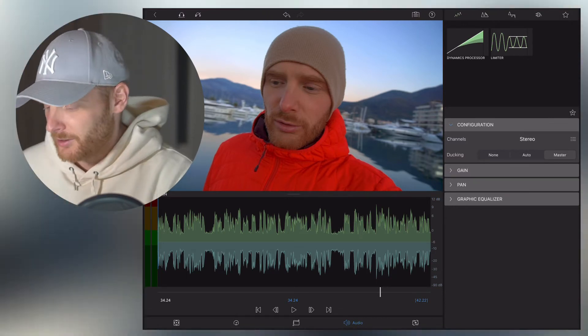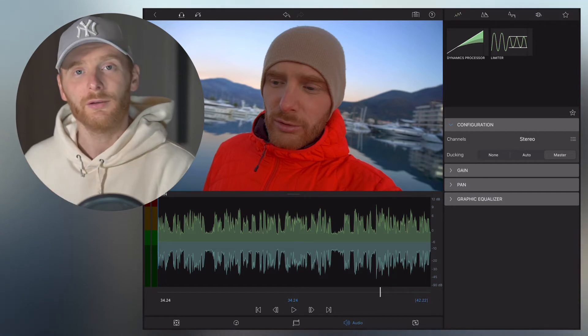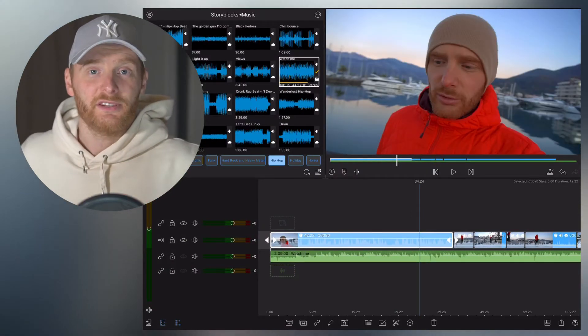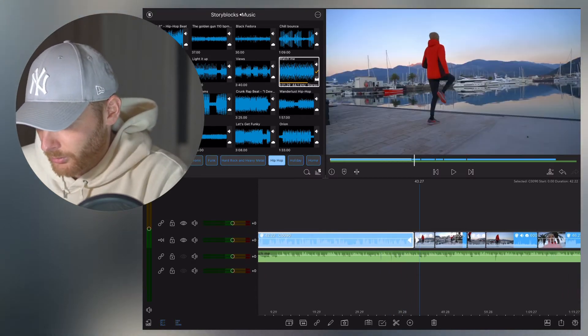You click 'Master' — for LumaFusion this means this is the key audio track which people should hear. So you click Master and everything else becomes secondary, and LumaFusion automatically decreases the volume of all those other tracks.